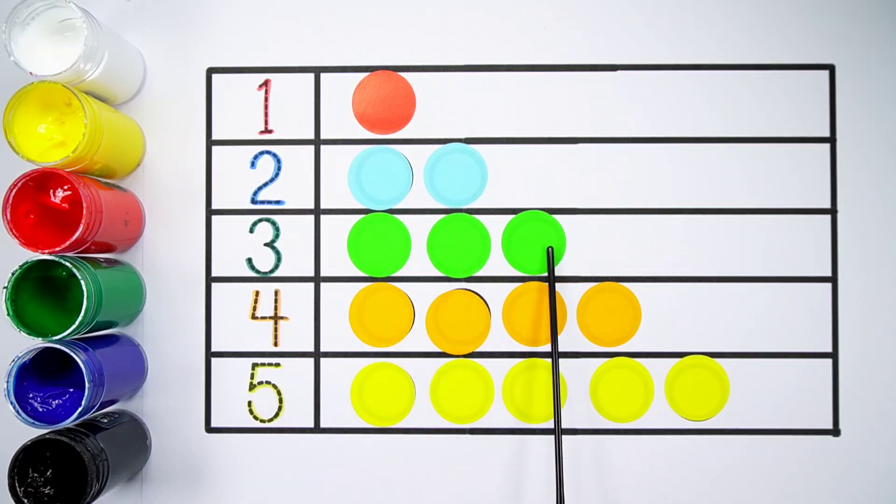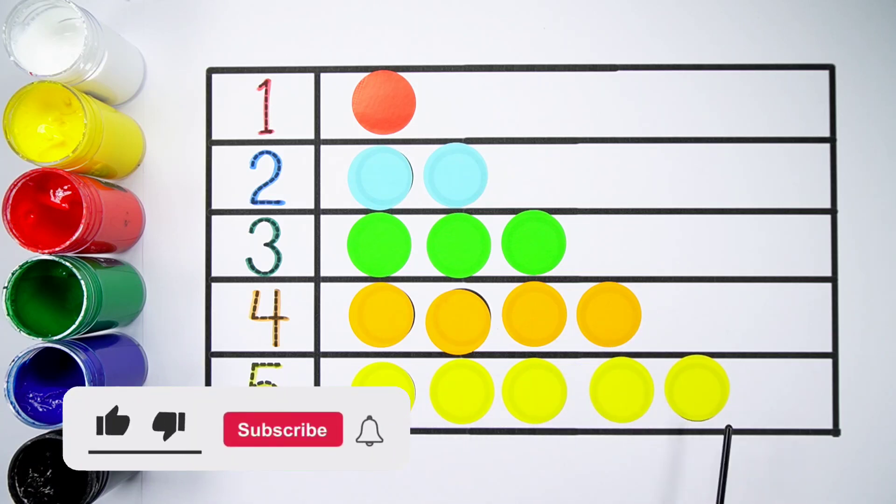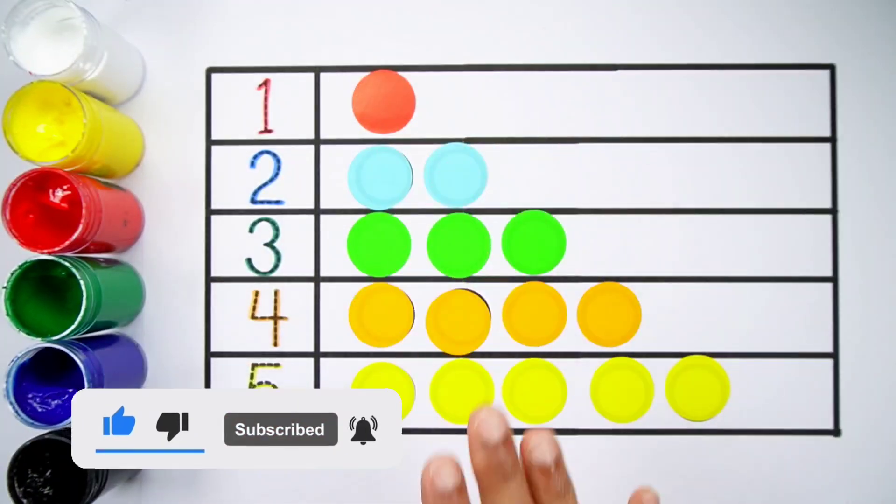Number 1: one ball. Number 2: one, two — two balls. Number 3: one, two, three — three balls. Number 4: one, two, three, four — four balls. Number 5: one, two, three, four, five — five balls. Thank you so much for watching! Don't forget to like and subscribe. See you next video. Bye bye!